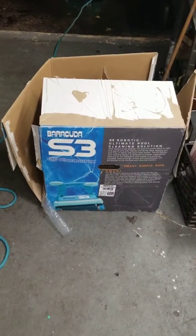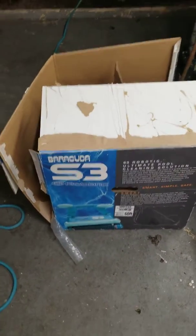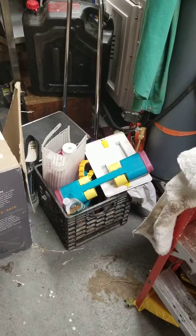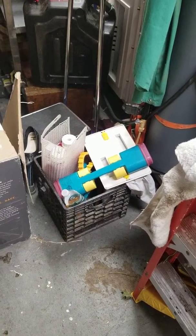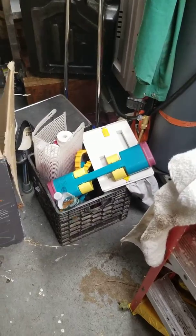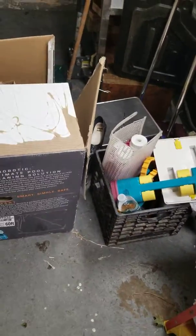A buddy of mine gave me this, but it had a bad power supply. I found one of those in the trash — the Dolphin Advantage — and it had no power supply. So I made one.